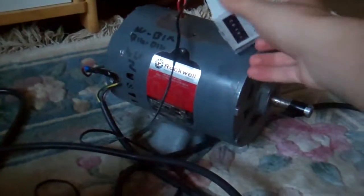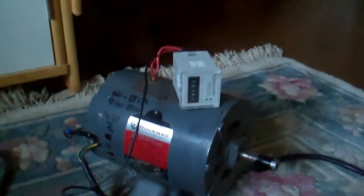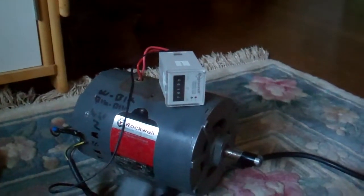That's probably what started it. So what I have now is a time delay relay hooked up, so that way when you start the motor, it will unplug it here.